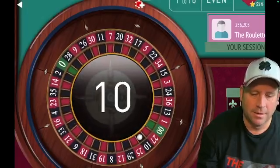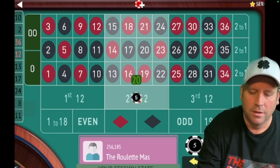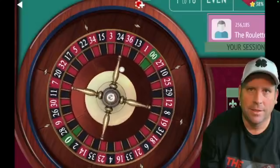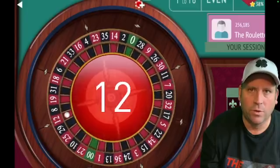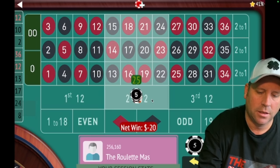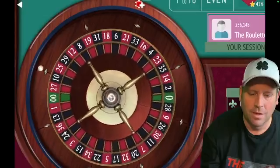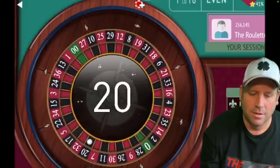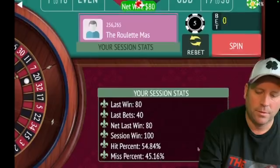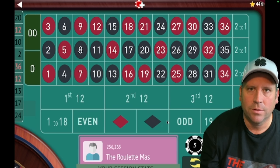Ten black - we lost, so now we're going to go from ten to twenty on second 12. So it went five, five, then ten, and now twenty. Now we're going to go to forty on second 12, and I think we got it - so this second cycle is complete. Now we're up a hundred dollars. The first cycle we won forty, second cycle we won sixty. Let's do it one more time.